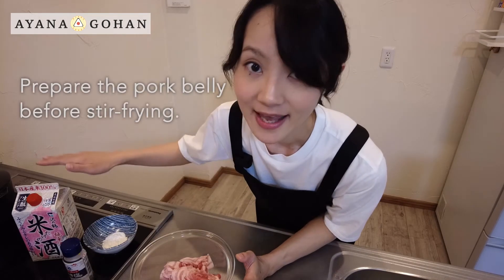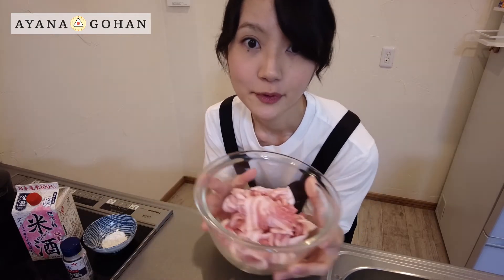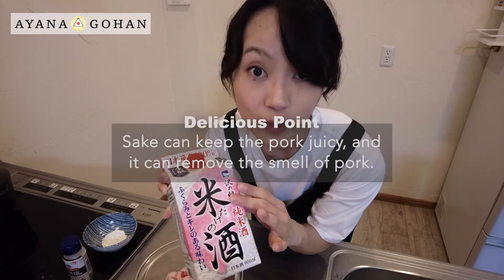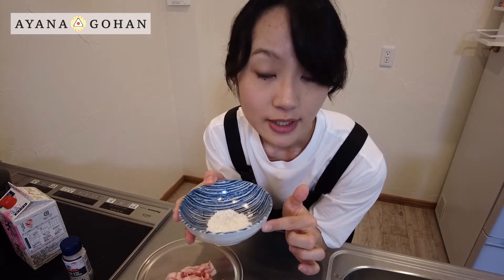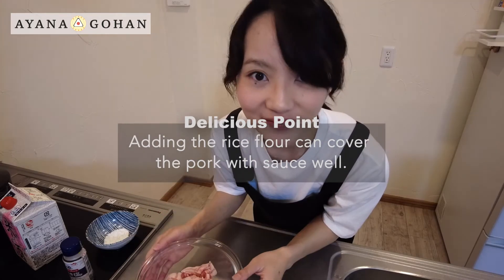Let's mix the mixture of sake, rice flour, and salt into the pork belly. I want to stir fry the pork belly until golden brown because I want to remove the oil from it. Sake prevents the pork from drying out when stir frying, and it can remove the smell of pork. The rice flour makes it easy to coat the pork with seasonings.